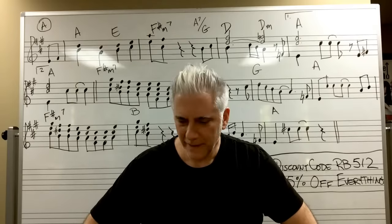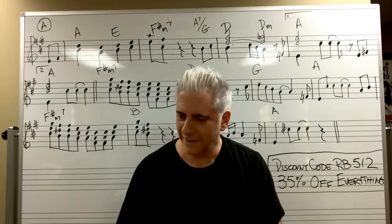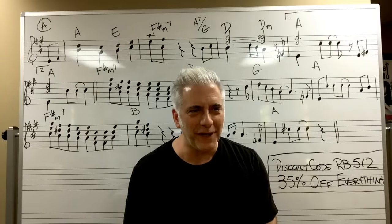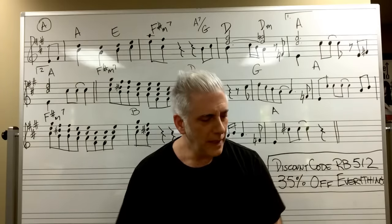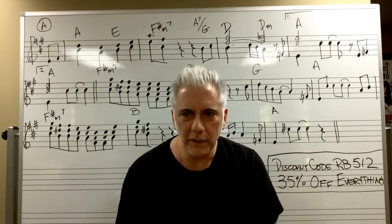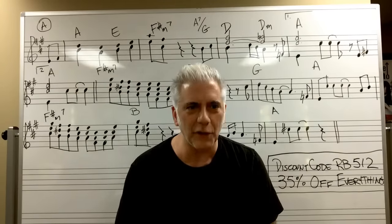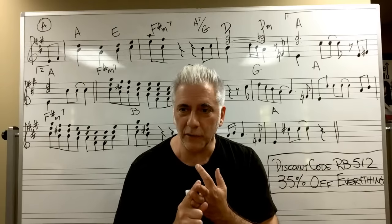Welcome to a special live stream 'What Makes This Song Great' live analysis. Behind me are notes — for those of you that don't read notes, this is a Beatles song complete with melody and harmony parts. There's much to be learned from this from an ear training point of view, a harmonic analysis point of view, and a melody point of view.